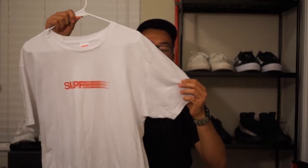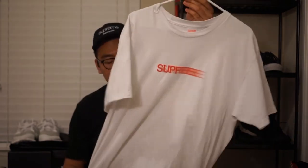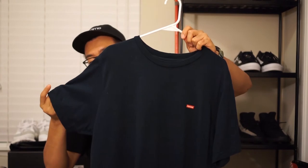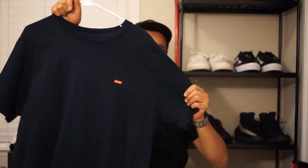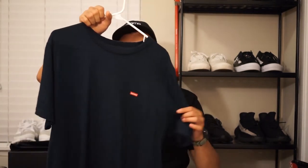Starting off with the fabric: the regular shirt is 100% pre-shrunk cotton. It's pretty beefy for a regular t-shirt, probably on the heavier side, really good quality, holds its shape well after a couple of washes. Probably some of the best t-shirts I have are my Supreme shirts. The cut and sew shirt is also made out of a very beefy 100% cotton. I would say it's pretty much the same fabric weight as the regular Supreme shirt, so in terms of material they're tied.